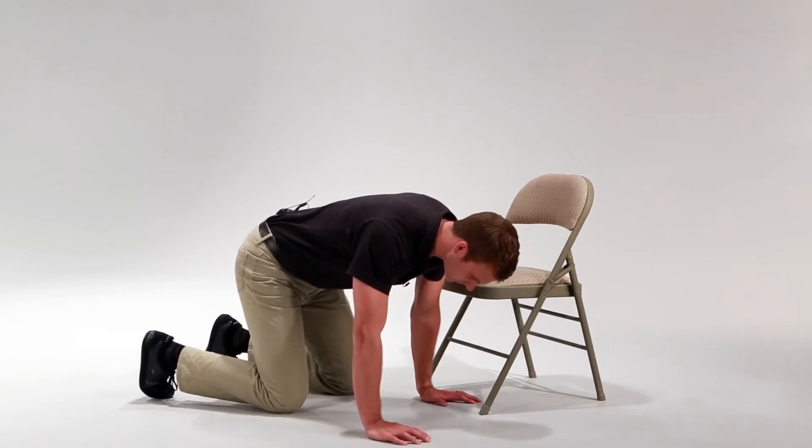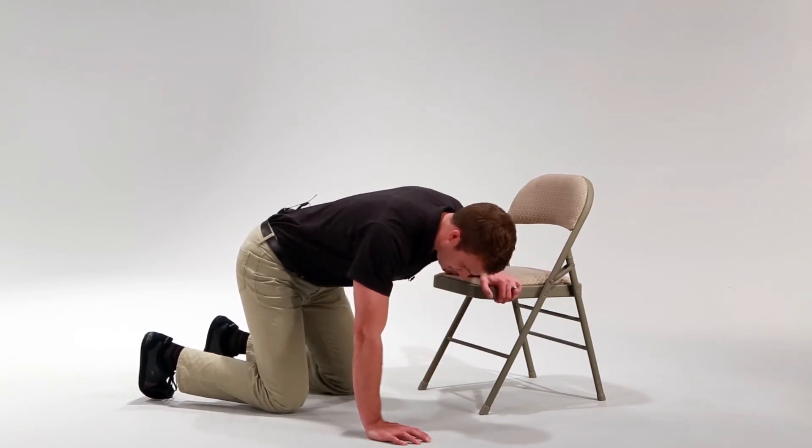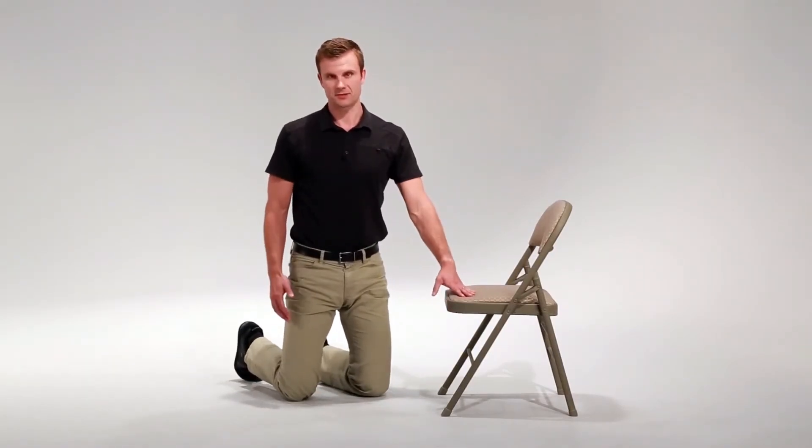From here, you're going to push, reach up with your left arm, push down into the chair, coming up into a tall kneeling position.